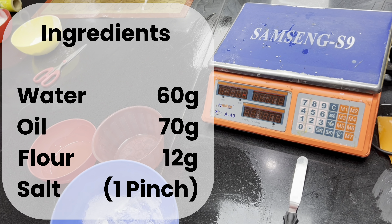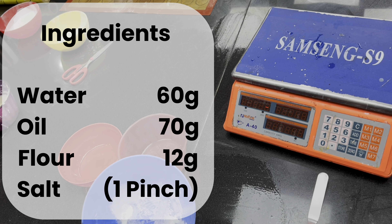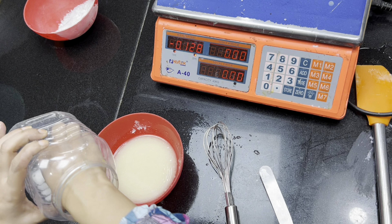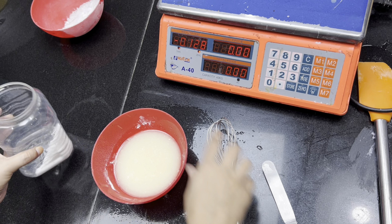You have oil and flour, and you have to blend it well with a hand blender. I have a non-stick pan ready for cooking.